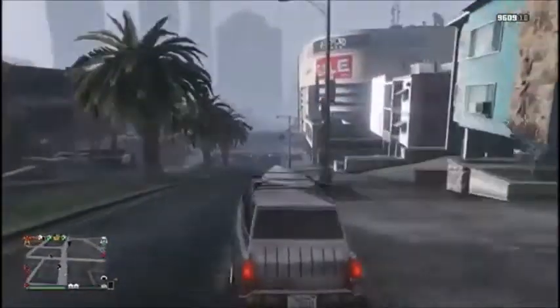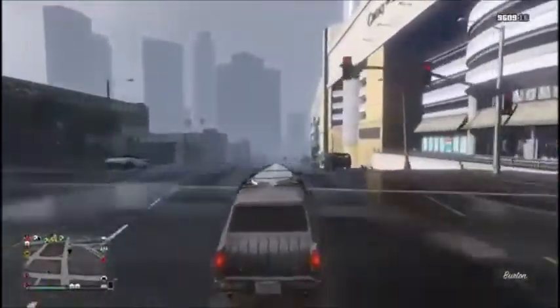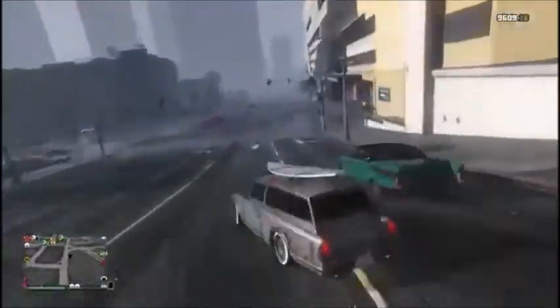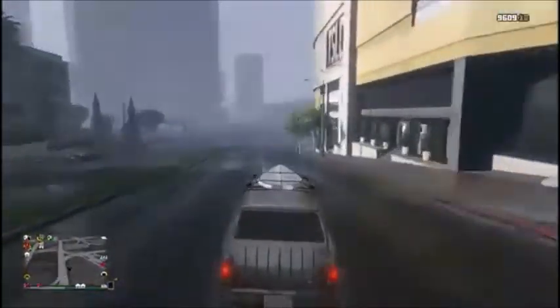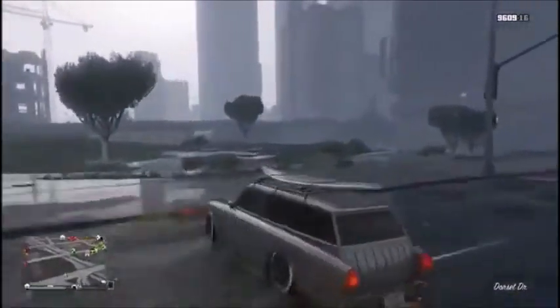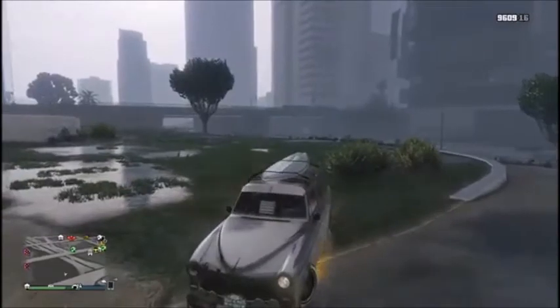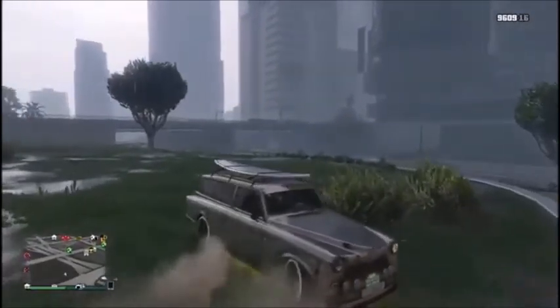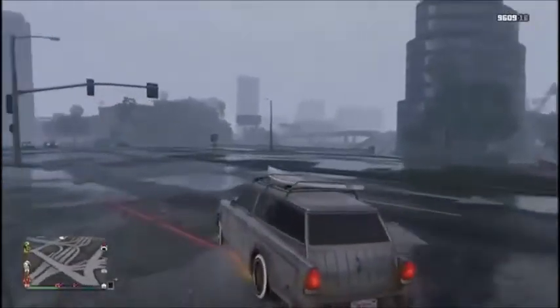I don't think you'd easily be able to drift in this — you would have to have a lot of speed, probably going down some hills to get speed up. It's not as quick of an accelerator as the XXR would be.